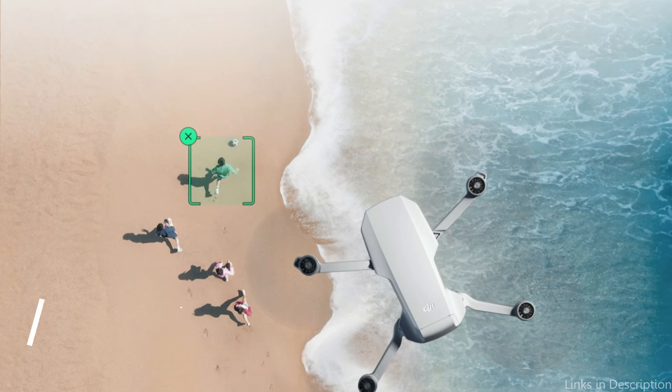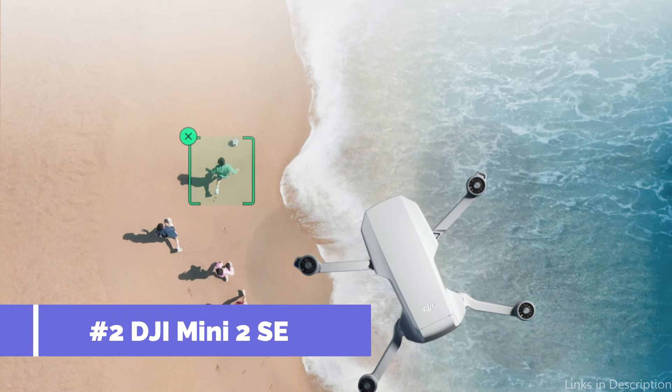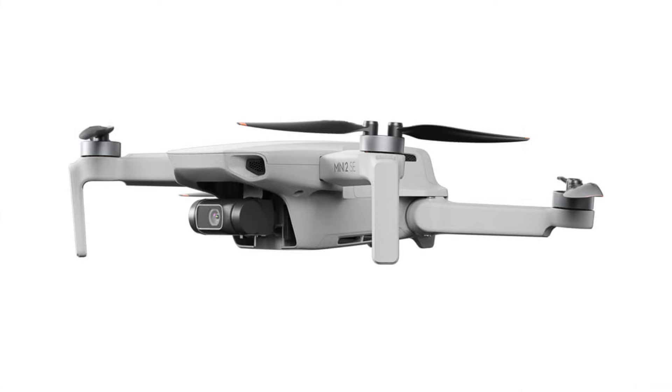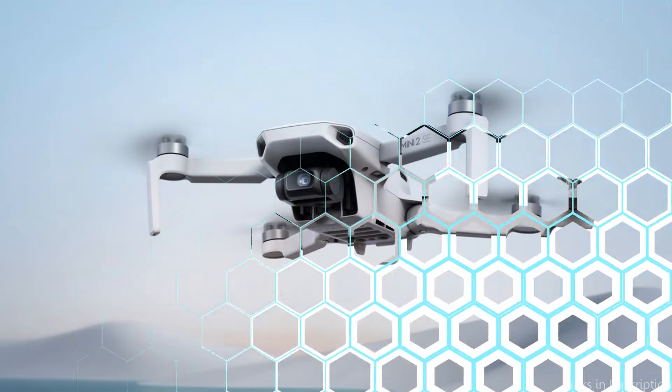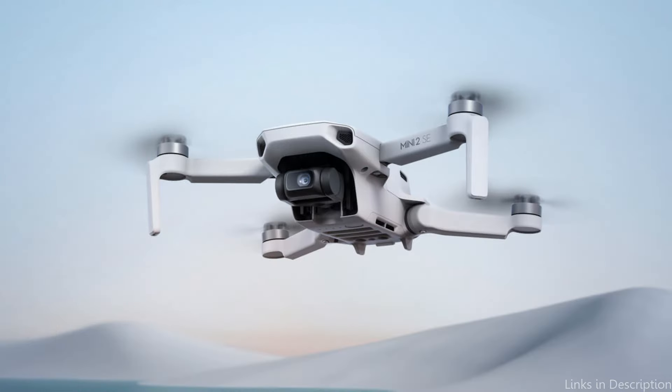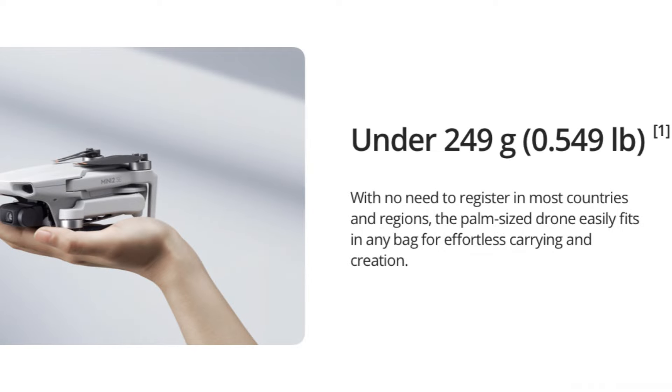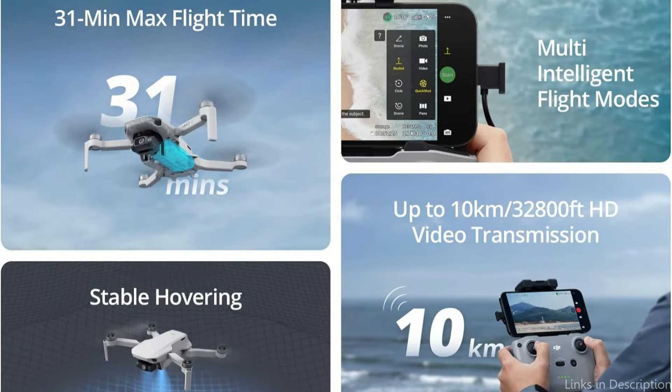Number two, we have the DJI Mini 2 SE Drone. Taking to the skies with the DJI Mini 2 SE offers a smooth progression from beginner to expert drone pilot. This drone combines the excitement of high-definition aerial photography with simplicity, making it ideal for novices. If you fly under 249 grams for recreational purposes, you do not need to have remote ID or FAA registration.